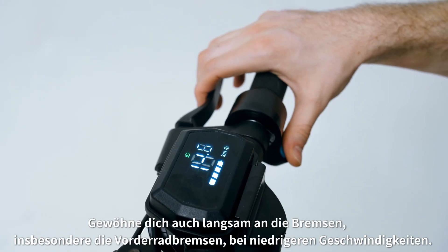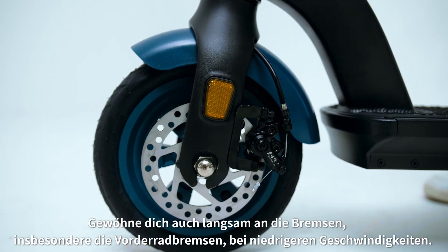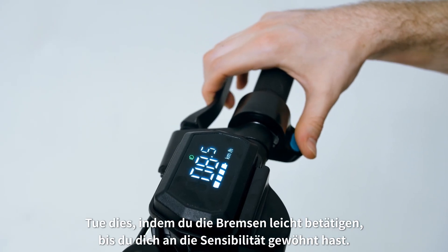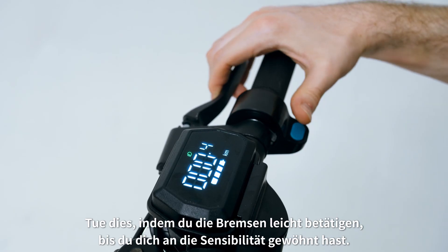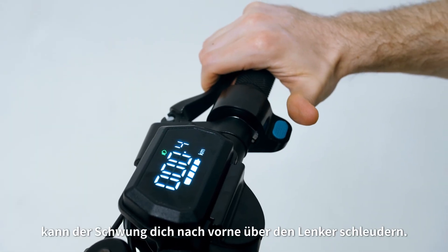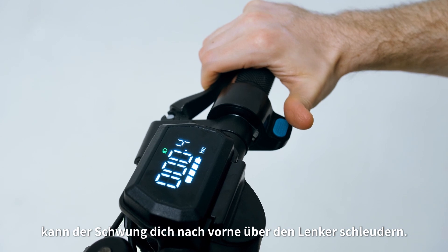Also, get used to the brakes slowly, especially the front wheel brake, at lower speeds. Do this by pressing the brake gently until you are used to the sensitivity. If you pull the front brake lever too hard or too fast, momentum might throw your body forward over the handlebars.